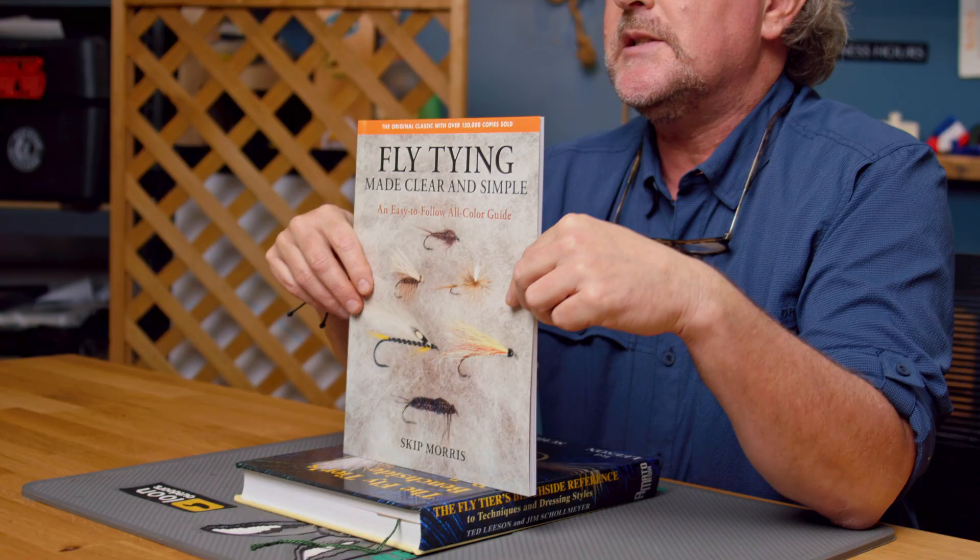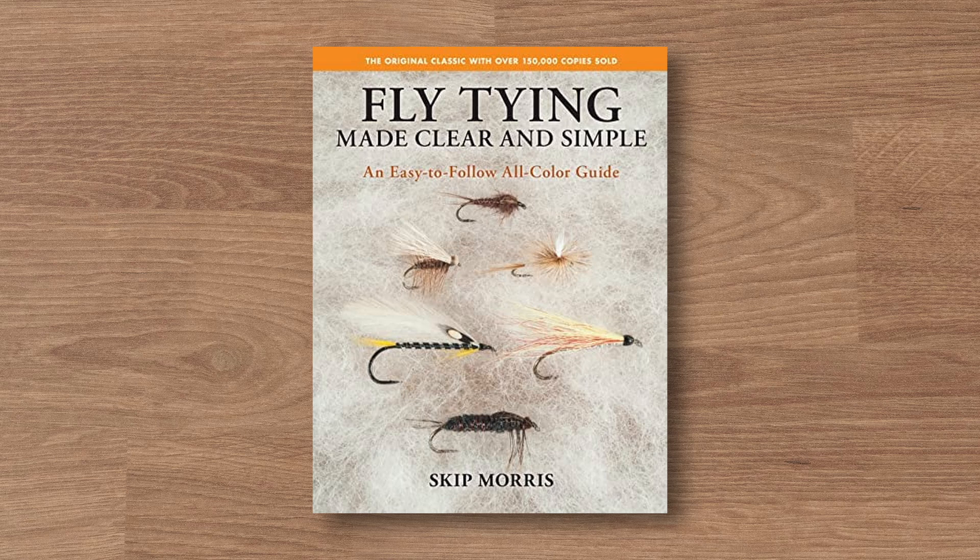First of all, these are fly tying related. So if you're not a fly tier, you might not be interested — thanks for watching, please watch the next episodes. But if you're into fly tying, first and foremost, if you're looking to get into fly tying, 'Fly Tying Made Clear and Simple' is now back in print by our good friend — everybody's good friend — Skip Morris. And it is the original classic.